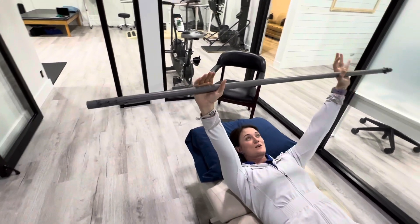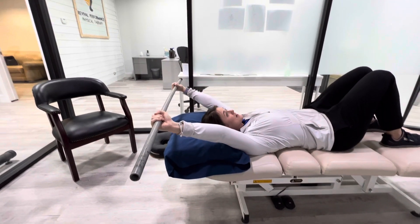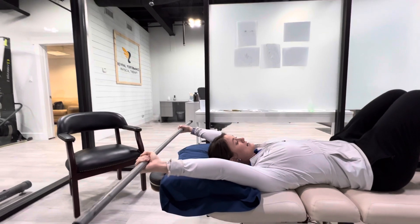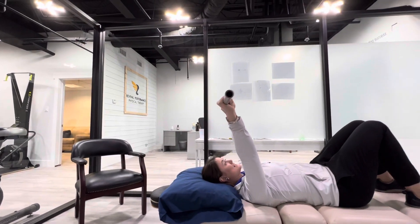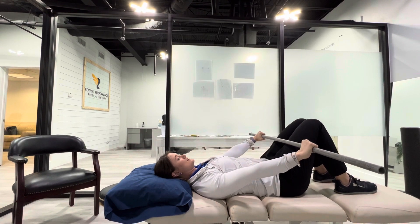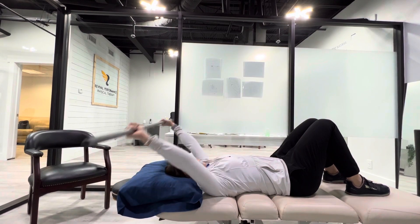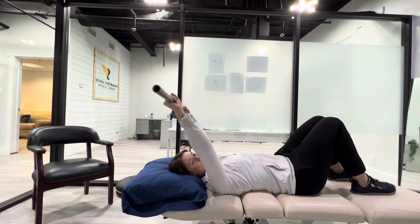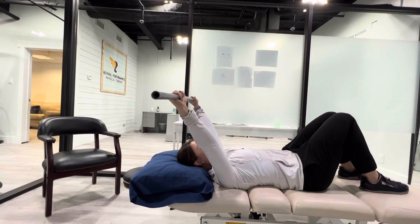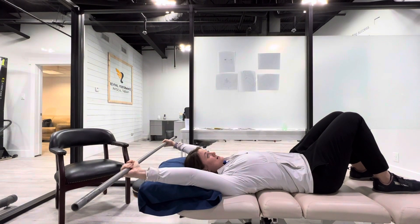From there, you are going to go back as far as you can, really reaching back, letting gravity kind of let your arm come down. And then you're going to actively pull back down — all the way to your hips and then back up. I don't want this to just be flopping around or just hanging out stretching. I want this to be active. You're using your muscles to pull yourself back, keeping that constant tension back here.